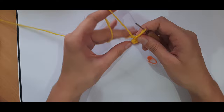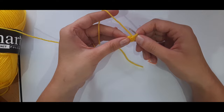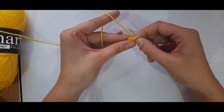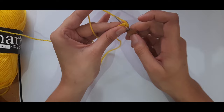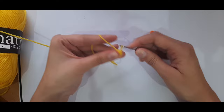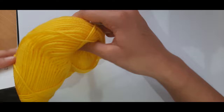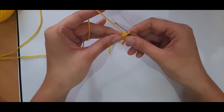For this bee, for the first rounds where the face is, I'm going to use my stitch marker and work continuous rounds rather than joining — that way the seam won't be noticeable. For this next round, place two single crochets into each stitch around, yarning under instead of over. Place your stitch marker in the first stitch, then continue placing two single crochets into each stitch all the way around. Your stitch count should go from six up to twelve.